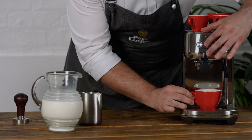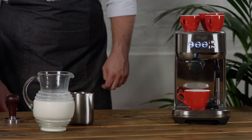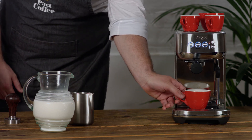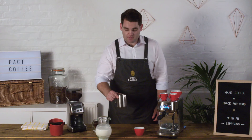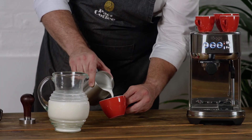Next, I'm going to take an espresso that I made earlier and pour some beautiful latte. Before I pour my art, I'm going to spin my milk once again. Make sure the milk is nice and glossy and I'm going to spin my espresso.